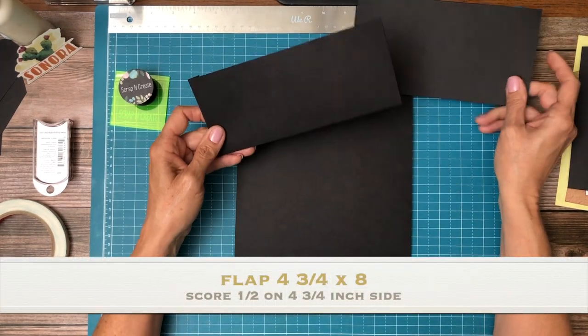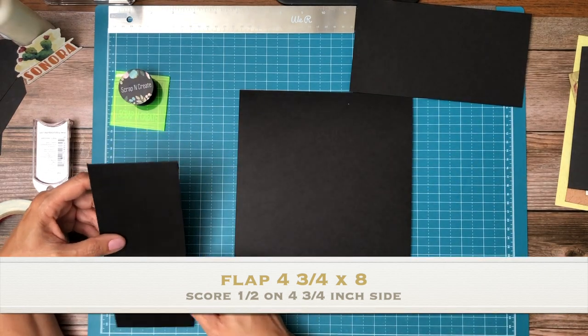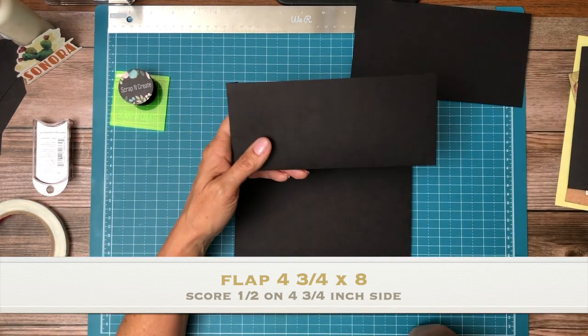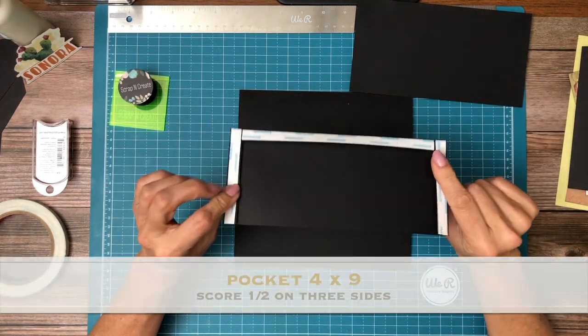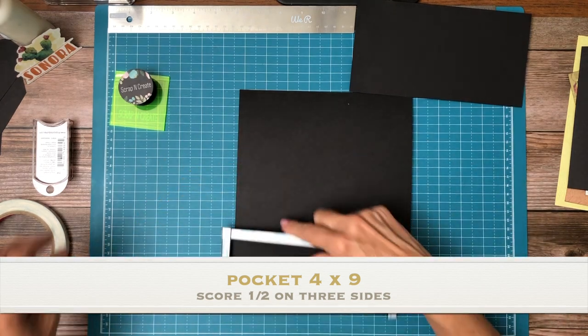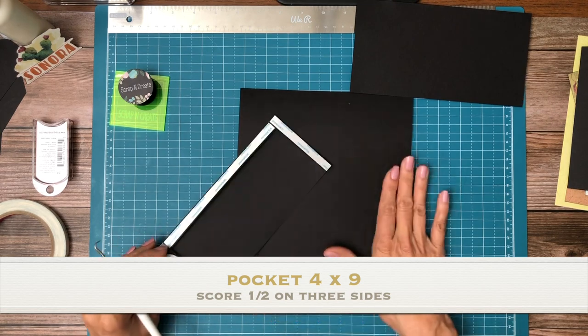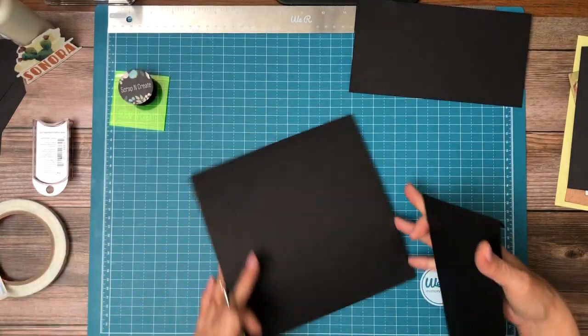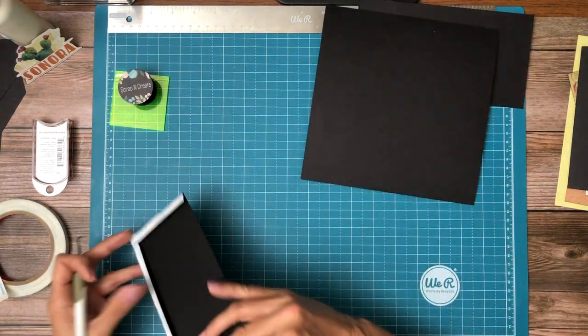So this is a pocket that we're going to add, and this pocket is four inches deep and nine inches across. You're going to score three of the four sides to make your lower pocket. We're adding this to an eight by eight pocket page.